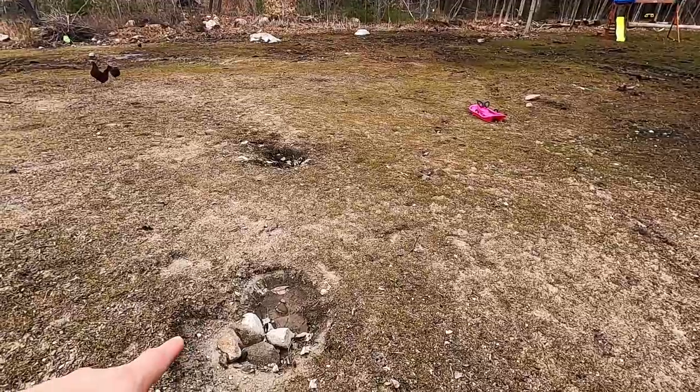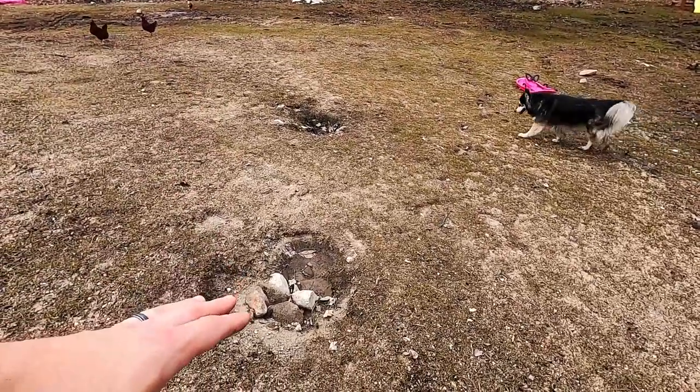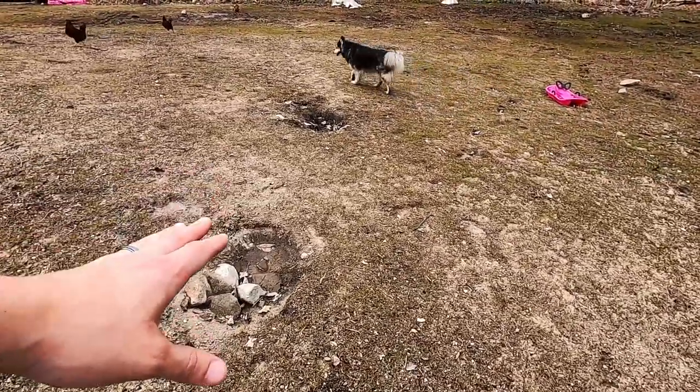Also over here where he buried the stumps we've also had two sinkholes — they're not too big. I put some rocks in there, I'm going to fill them in, and when we overseed there won't be an issue.